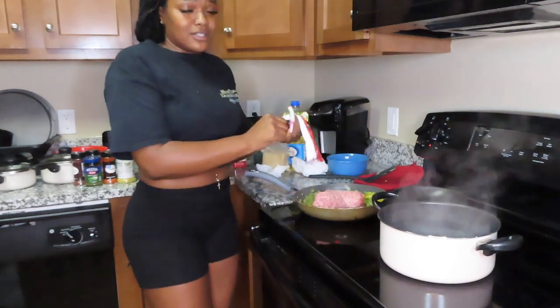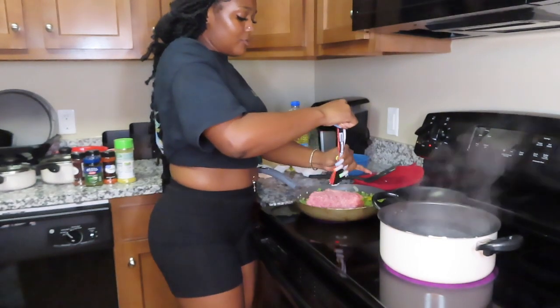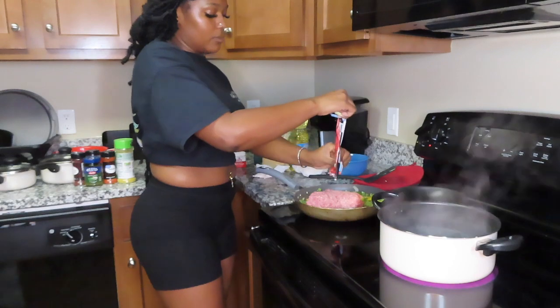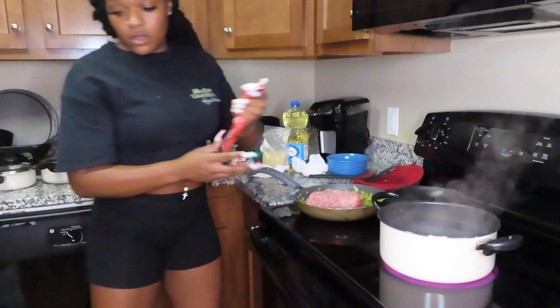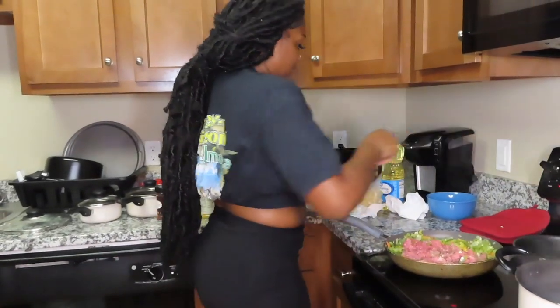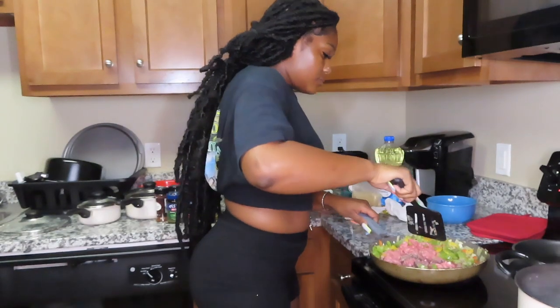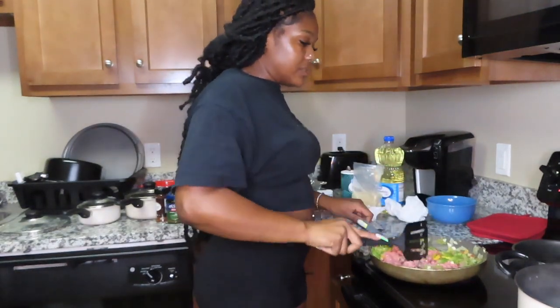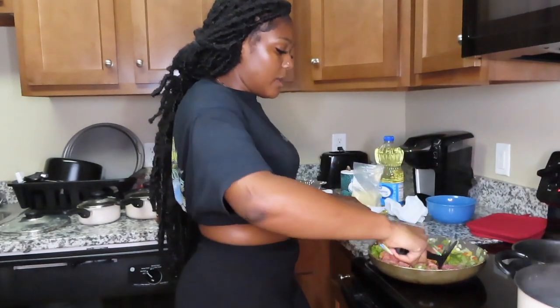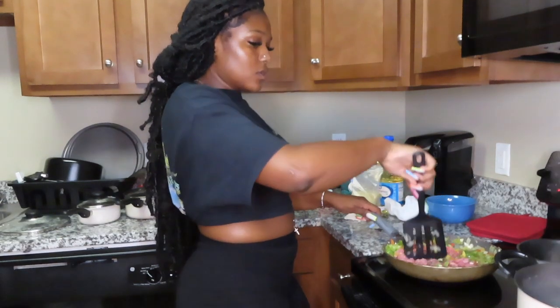You want to make sure your meat is well cooked because we do not want E. coli — that's just nasty. I'm cutting my heat back up. I keep cutting it down on accident. I'm going to cut it up, smush it out, and let the water for the rice fully come to a boil before adding the rice.